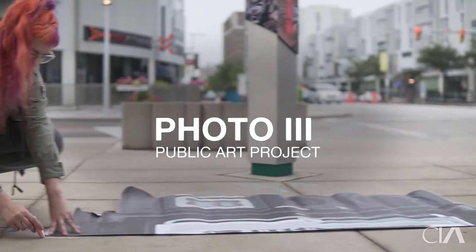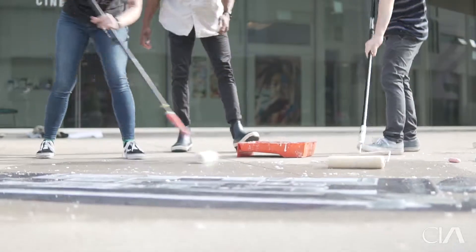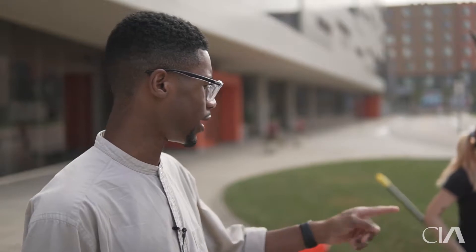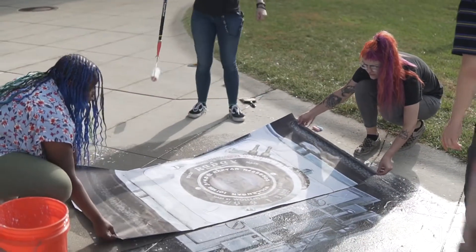We're at the Cleveland Institute of Art. We printed off cameras that we shot in our lighting studio and we're wheat-pasting them around campus. It's like a powder — we mix it with water, which makes it very easy to make glue. Then we're laying down the actual print onto the paste and covering it up with another layer of paste.